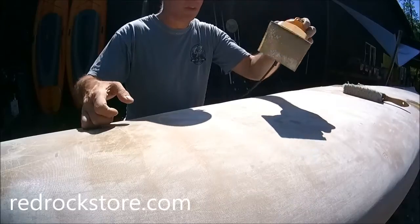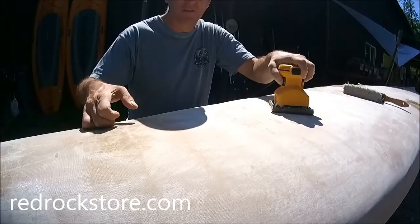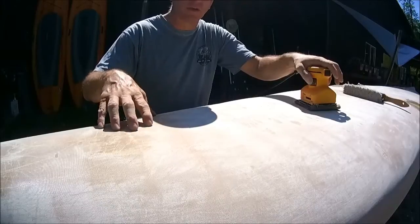Having the fiberglass layer on the outside, we can use one of these orbital sanders with 80 grit sandpaper. Unless you sit in the same spot for five minutes — you know, if you just keep it moving you got no problems. You got a long way to go.